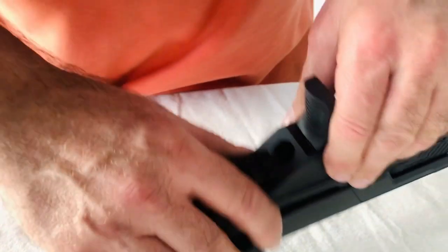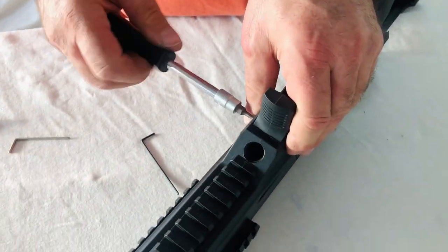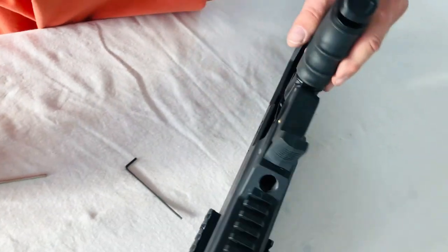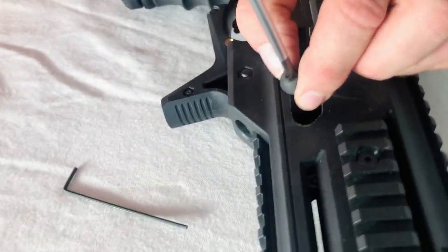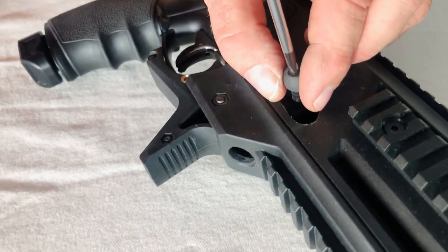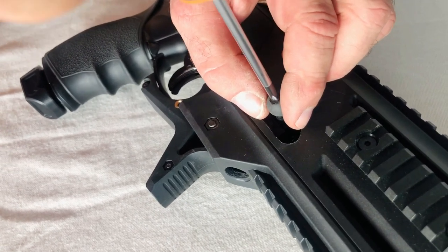Here we have the loading pin — a new one. It has the screw in the original loading port from the Umarex.